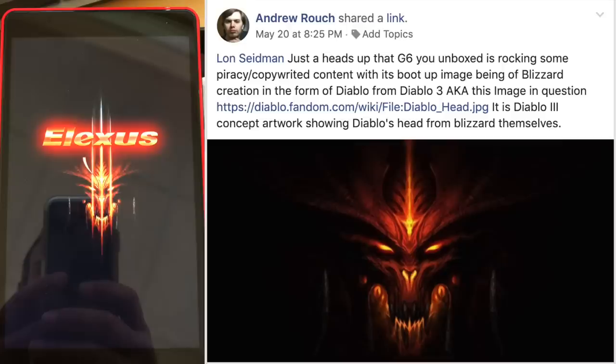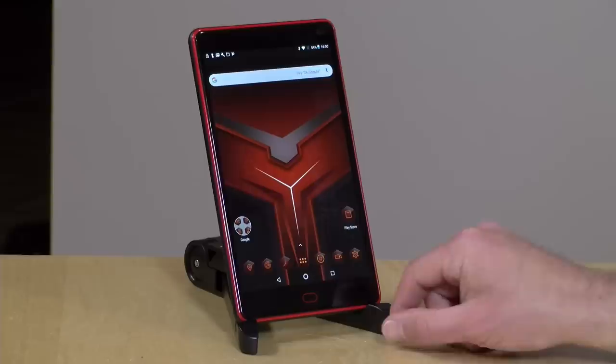A viewer noticed during my unboxing that they also stole the boot-up image from Diablo the game. You can take a look at a side-by-side comparison to see exactly what that looks like. I always get very uneasy when companies are ripping off publishers and using those images in their actual products. So there's a lot here to be concerned about from the Android standpoint — be aware of that before you jump in.